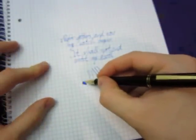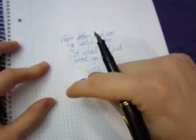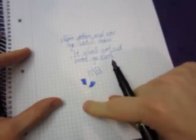Let's just check the wetness — like this, like this, and like this. Of course this one is broader because I used it one way and the other like that.